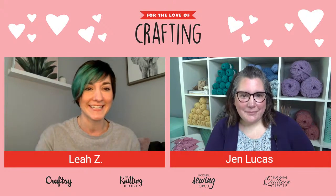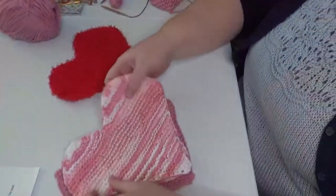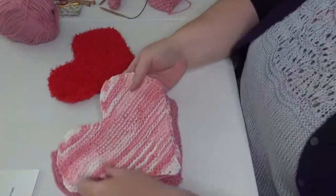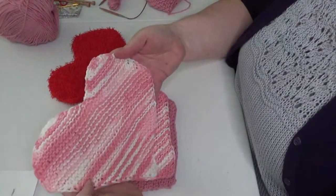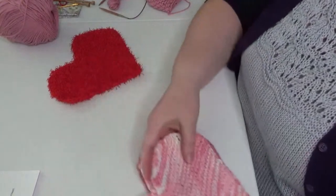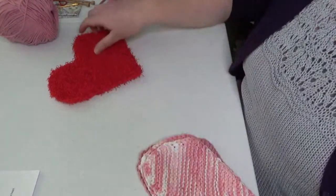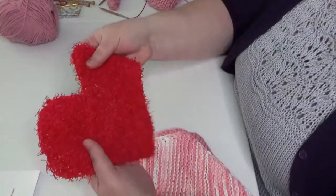Thanks, Leah! I'm Jen Lucas, managing editor of the Knitting Circle. I am a knit and crochet designer located in the suburbs of Chicago, and I love designing all kinds of things — shawls, different accessories, and dishcloths like we're going to be doing today. So here we go — we're going to be making this dishcloth. I just made one with a smooth dishcloth cotton yarn, and I also made one out of this scrubby sort of yarn.